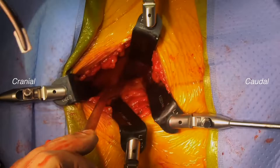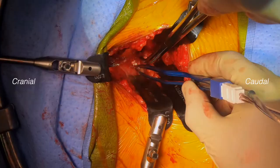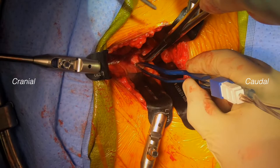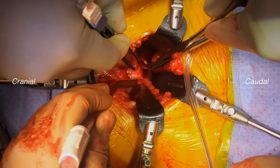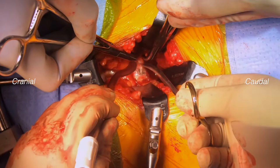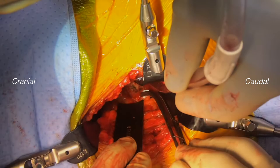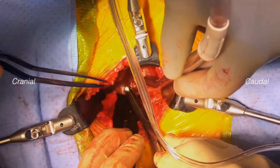We place retractors to visualize the sacral promontory and L5-S1 disc, as well as the left iliac vessels, which are then protected behind retractors. The anterior annulus of L5-S1 is seen here. The descending sacral vessels are cauterized, as well as other small bleeders, which are then incised prior to retraction so that they are not torn off the common iliac vein or artery.